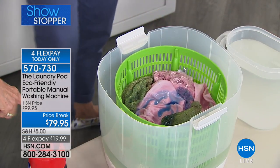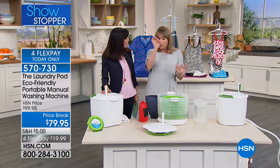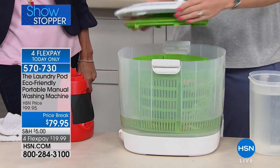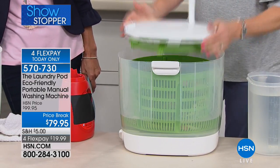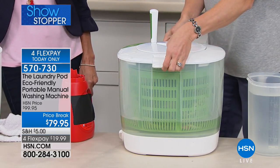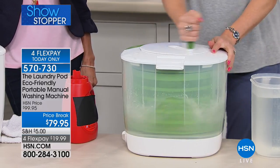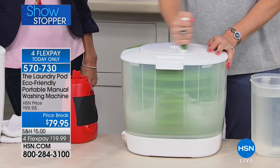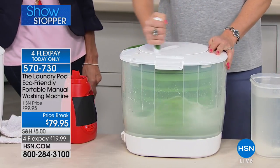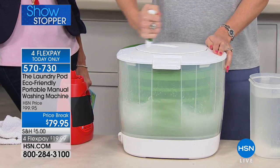You can use any laundry soap — Nellies, an eco egg, pods, or traditional laundry soap. I'm using the clear unit so you can see what's happening, but you're getting the white one at home. Watch as I spin — I am not exerting any energy. I wish I could tell you this was a bicep workout, but it's not. It's very easy to spin.